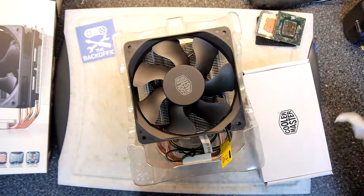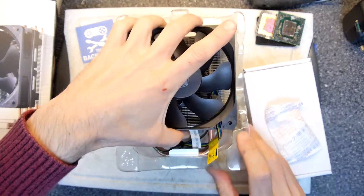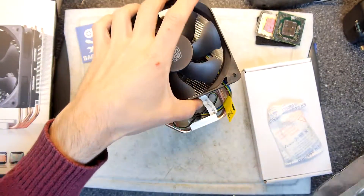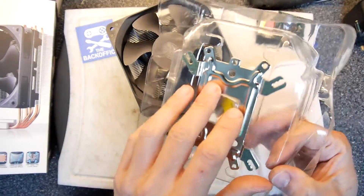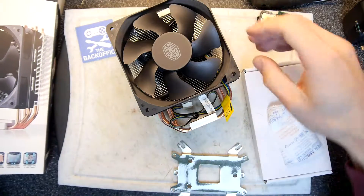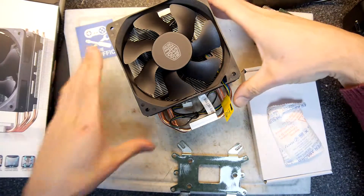Wow, sorry — just thrown by the absolute mammoth size of this cooler. Look at that, that is a cooler and a half! And there's a nice heat spreader plate that goes on the bottom — brilliant. I think that's very interesting.